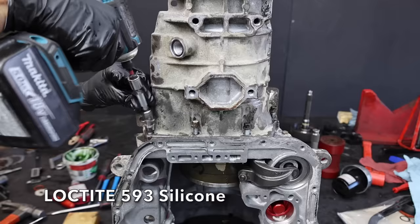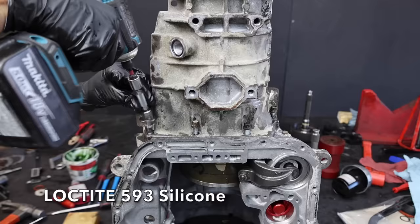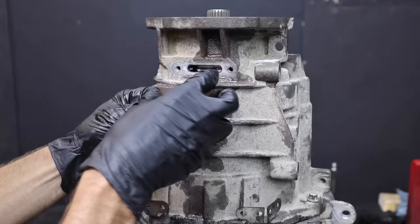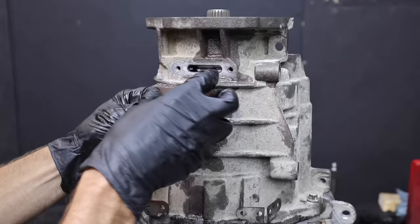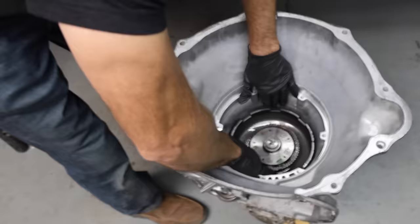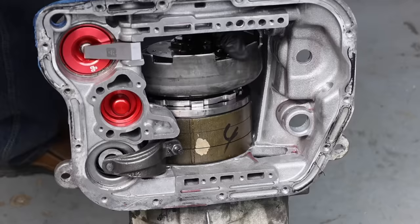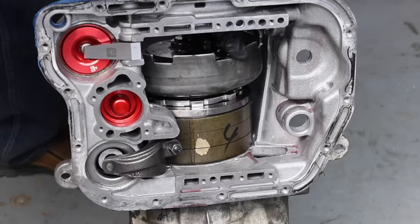I'll go ahead and line up the new gasket that goes between the overdrive case and the main transmission case. Let's set the overdrive unit on top of the transmission. I'll apply some RTV adhesive to the bolts before installing them, getting all the bolts started before tightening any. Let's torque the bolts to 25 foot-pounds. Now's a good time to install the speed sensor. Let's reinstall the T25 screws that hold the gasket and cover for the snap ring. Let's install the intermediate assembly next — I've already coated the contact points with assembly lube. I'll rotate the entire assembly to make sure everything is lined up and working properly.